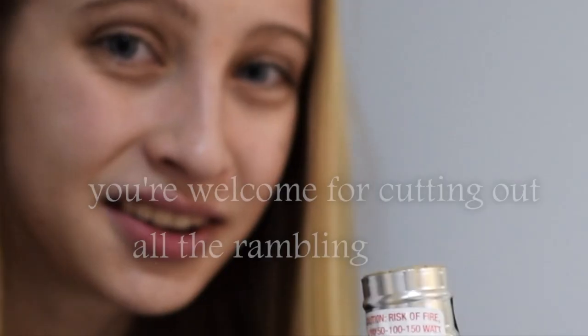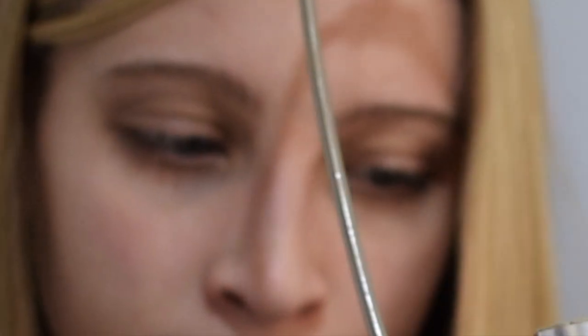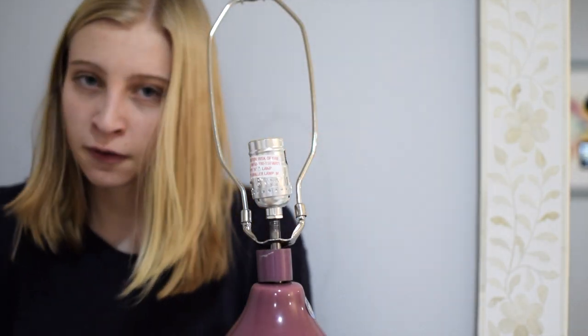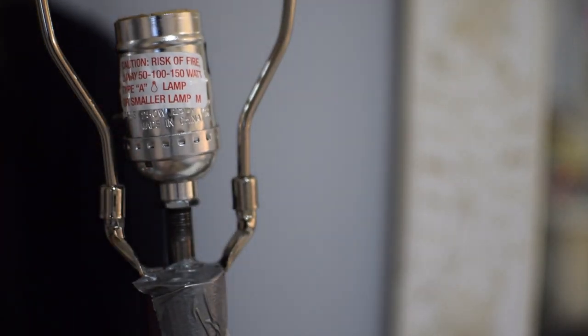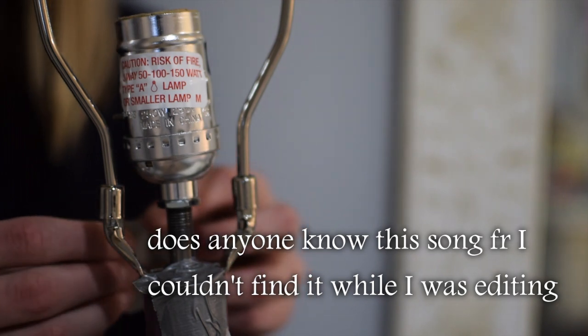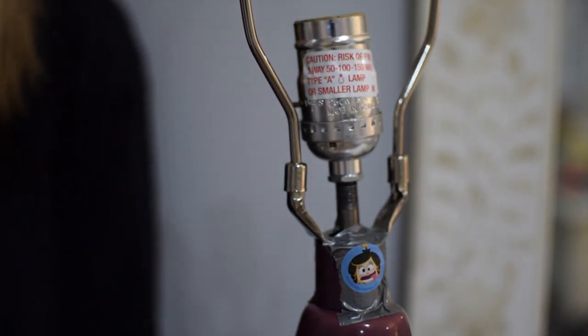Now it's time to put the lamp back together. When I started this video, I thought maybe it'll take like 20 minutes to film it. It's been more than 20 minutes. Bam — this is our original problem. I'm just going to cut to the chase: I'm going to duct tape it, because I'm desperate. There we go. Duct tape solves everything — that's my philosophy.